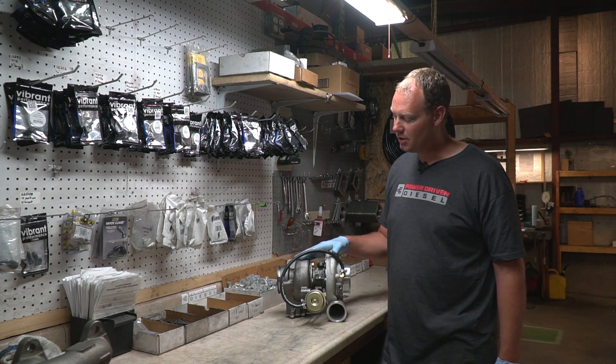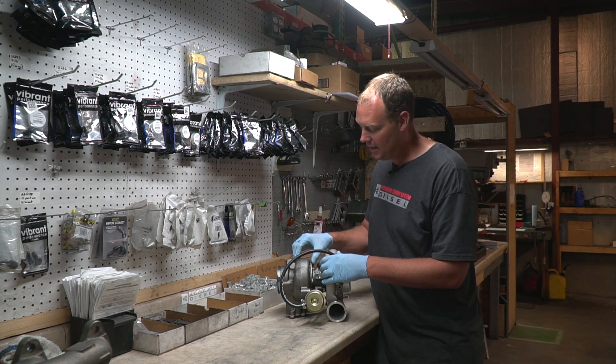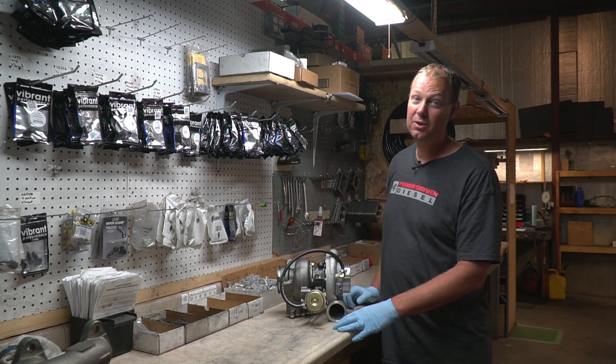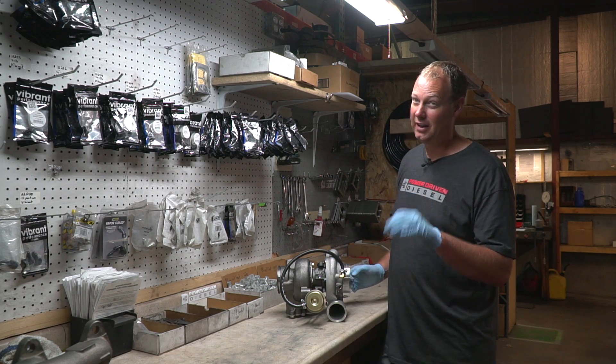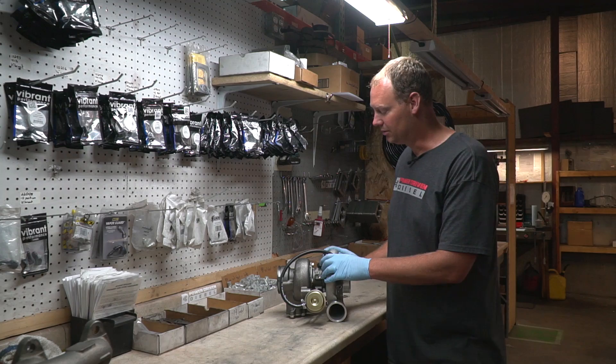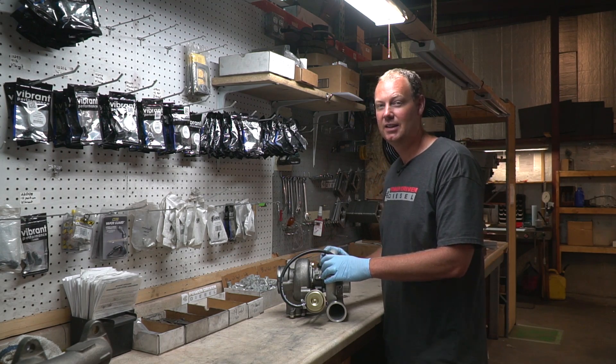That is how you clock a turbocharger. There are lots of different ways to do this. On the S300 series it's done with bands. On S400s you have a V-band clamp — that's real slick, you have one bolt, loosen it, and it slides. I like those ones because they're real easy, but these ones are very good too. Anyway, give us a call. Hope this was helpful for those who needed it, and we'll see you next time.